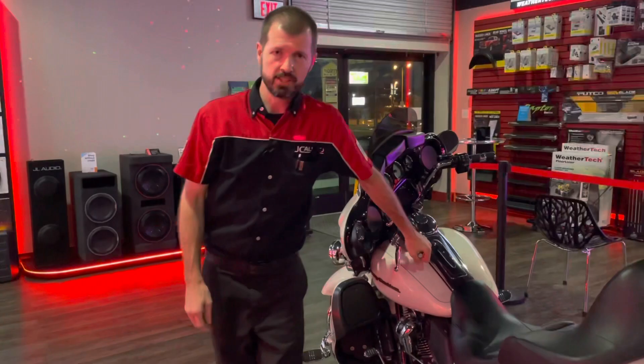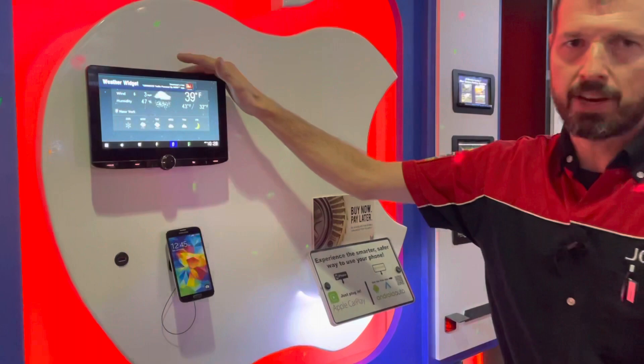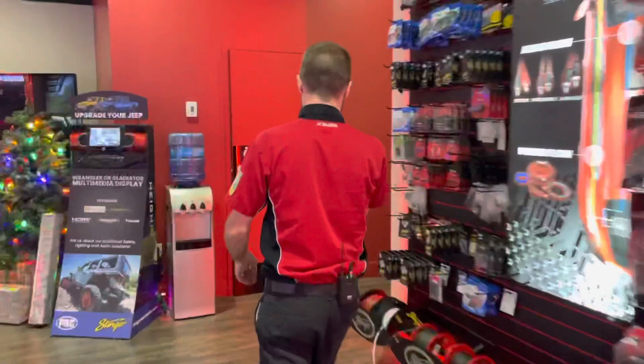Hey, it's Jeff with JC Audio, Jackson, Tennessee. Today I want to show you an install we did with Kenwood's DMX1057XR. We did this in a 2009 Dodge Ram. Let's go check it out.